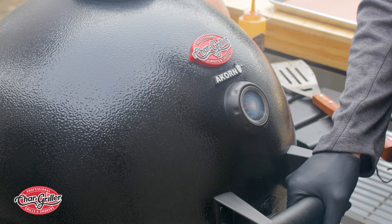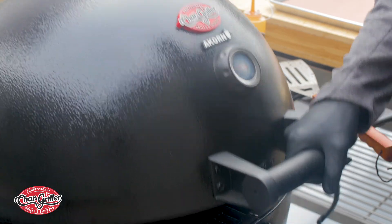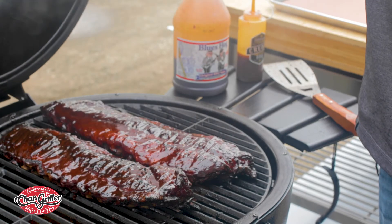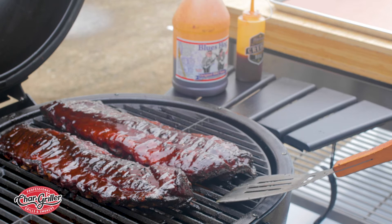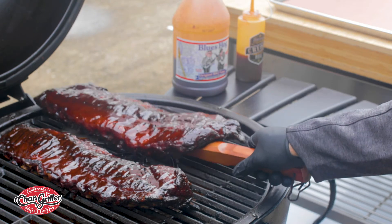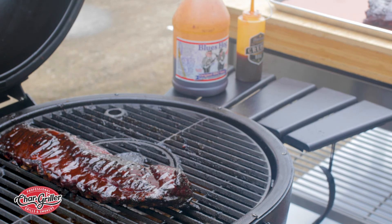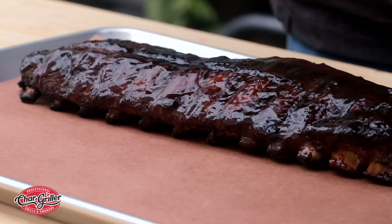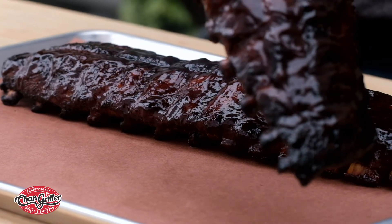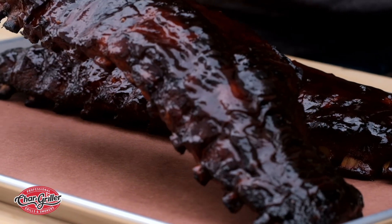Our grilled and smoked ribs have been sauced up, they've been on for the last 20 minutes, and now they are all done — just look at that! These are looking fantastic. You're gonna want to take them off, let them sit for about 15 to 20 minutes to allow them to stop cooking, slice them up, and enjoy your work.